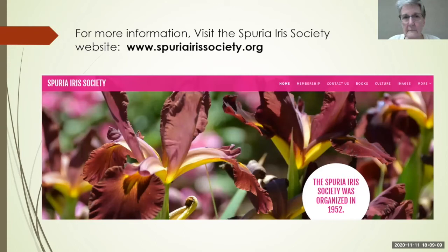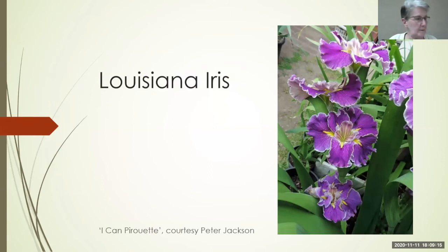Now let's talk about Louisianas. And a quick question before we move on: will Spurias grow in zone 5? Yes — me too, they grow great, no problem.